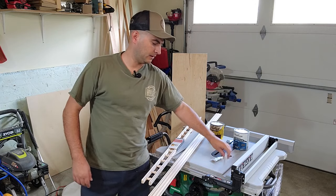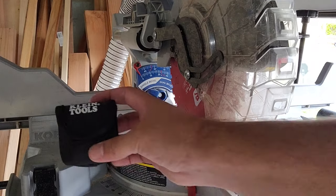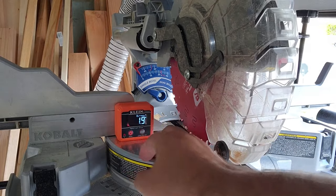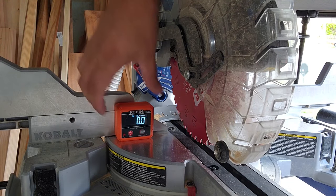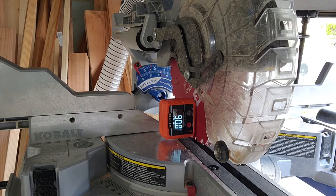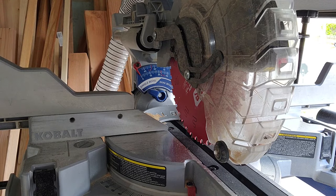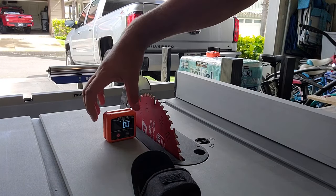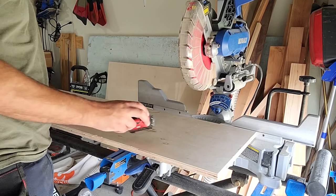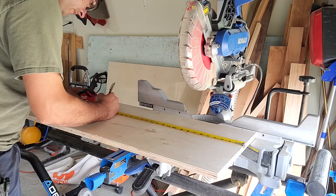Every so often I break out this nice tool - it's from Klein, it's a digital angle finder. You put it on the table of your machine, zero it out, then shift it over to your blade and it gives you the exact angle of your blade in reference to your table. I just like to make sure my saws are tuned up and running straight, square, and at the right angle. For the base of the shelf, the three-quarter inch plywood needs to be cut to 24 inches long and ripped to six inches.